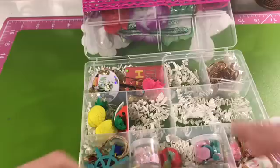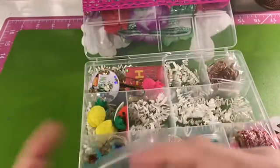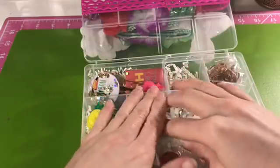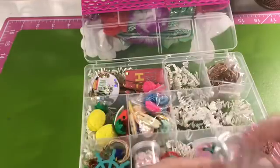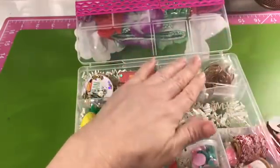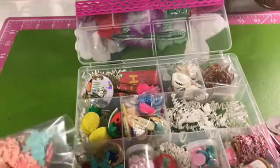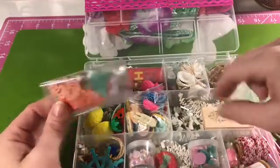I've been watching so many different embellishment box videos on YouTube and I was just super excited to try one myself. I really want to do a baking theme, a believe or faith type box, a winter one — the possibilities are really endless. You can make them themed or just throw a bunch of stuff in them. Check out YouTube and Etsy — there are people that actually sell these embellishment boxes on Etsy.